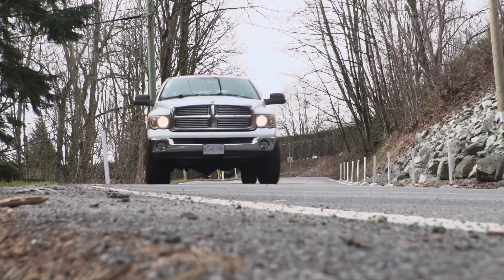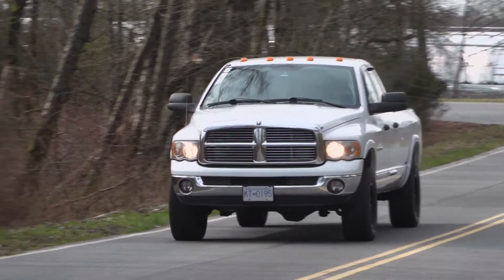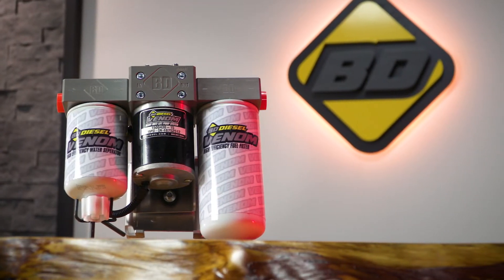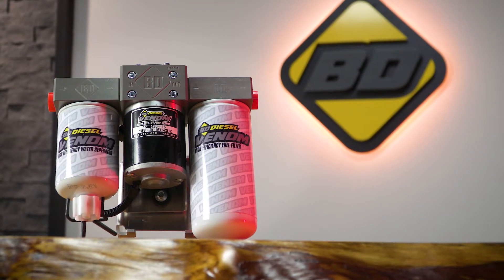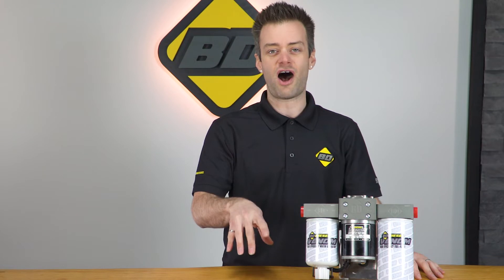Do you own a 5.9 or 6.7 Cummins powered Dodge and have recently upgraded your turbocharger or fuel injectors? You could use some additional fuel volume and reliability from your lift pump to support the additional power your truck now has. Stick around and I'll tell you all about how to get your diesel optimal fuel flow.